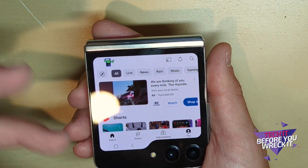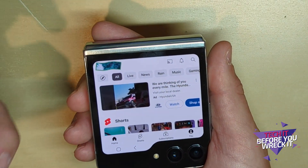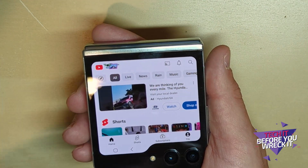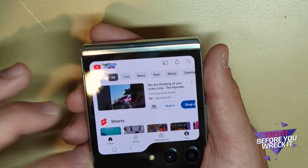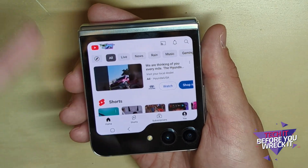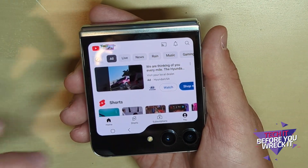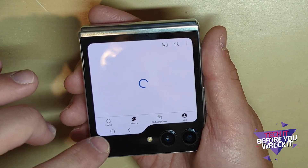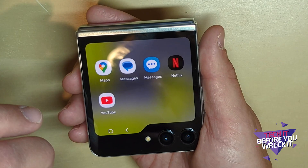YouTube gives me literally the full YouTube experience on a small screen. These Android apps are designed to work around whatever resolution the phone has — they're not stuck to a certain resolution. We've seen that with so many different Android phones, and that's how Google has built Android, so this makes total sense.